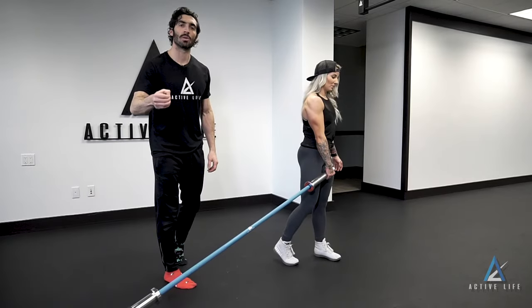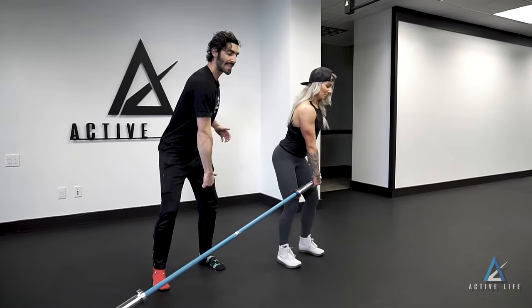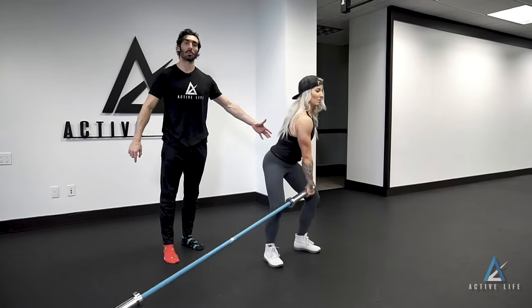This is a landmine rotational clean and press. Lori's going to start in the hang position. As she cleans and starts to turn, she's going to transfer hands, lock out to a hard press, drilling her back foot hard into the floor, finishing with a strong glute.